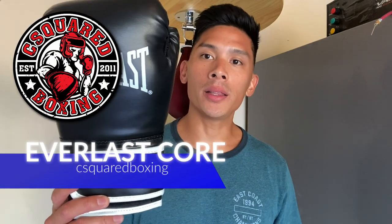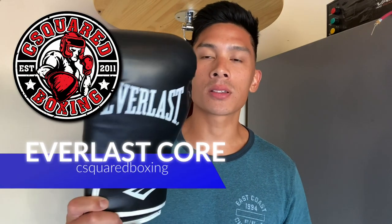Hey, what's up guys? Today I'll be doing a review on the Everlast Core Boxing Gloves. Check it out.